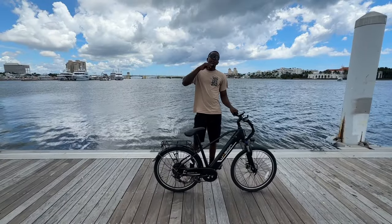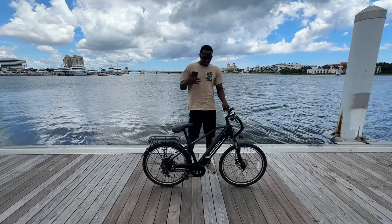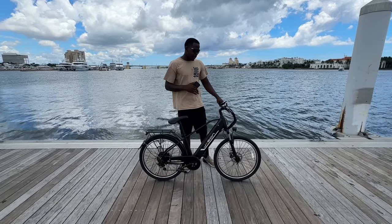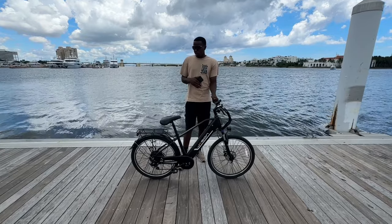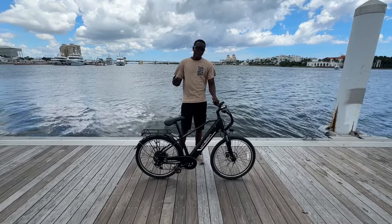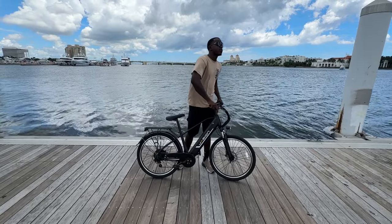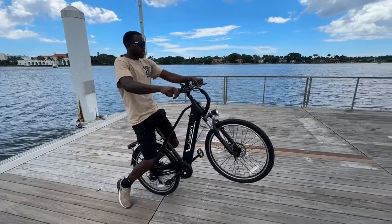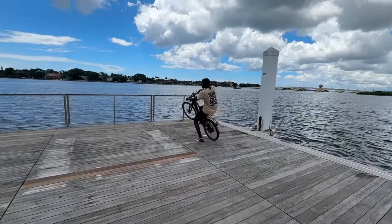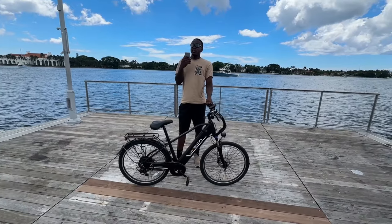What's up YouTube, welcome back to another video. Today we're here with my new e-bike. This e-bike was sent to me by Jason Bike. This is a 27.5. This bike has so many cool features — it has turning signals, a front light, a horn, and disc brakes.